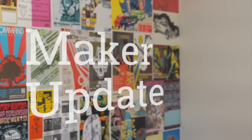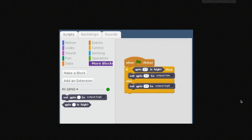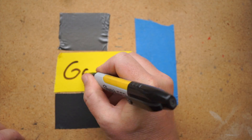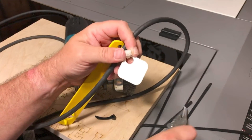This week on Maker Update: how to give a fish a hammer, Intel gives up, Raspbian gets an update, PrinterBot tries for Infinite-Z, a love letter to gaffer tape, and a better way to trim a zip tie. It's Wednesday, June 28th. I'm Donald Bell, and welcome to another Maker Update.